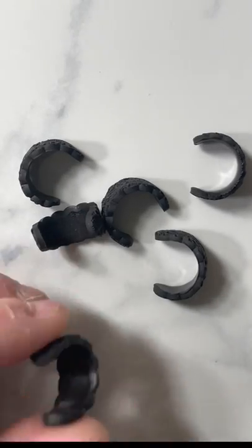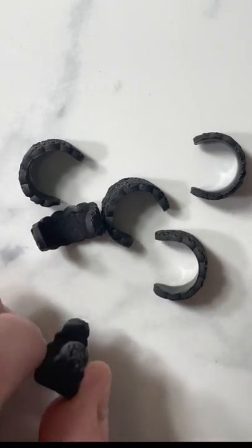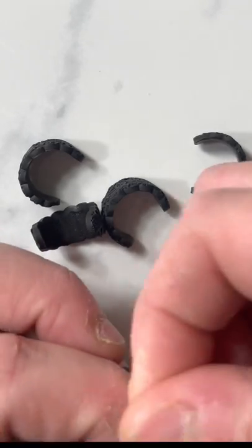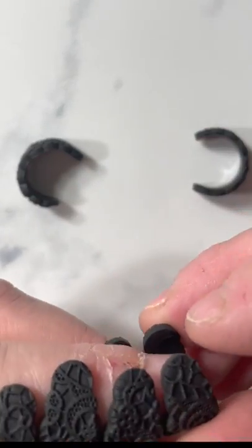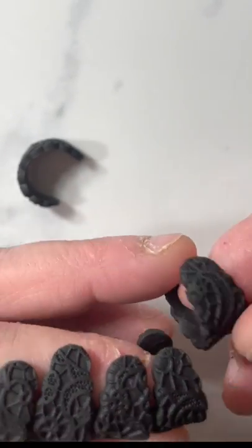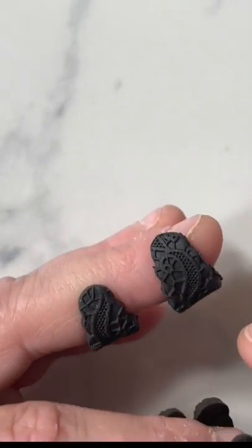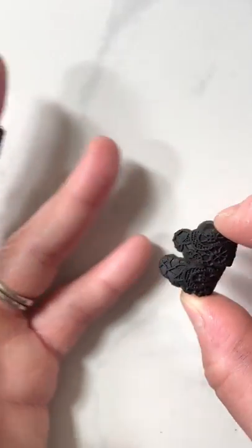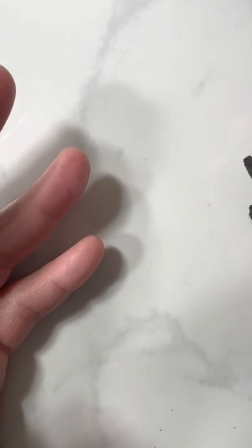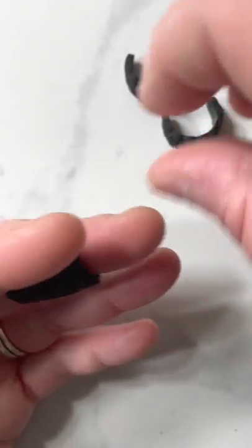To get the posts onto these, you choose which side you want to be on the front. I've chosen which way I want to be the front and which I want to be the back, and I'm going to adhere the posts.